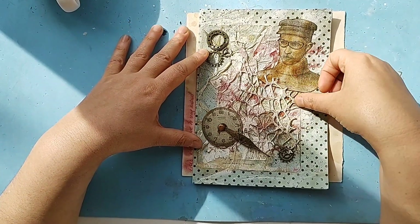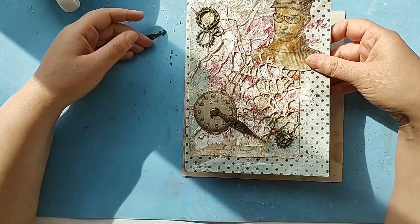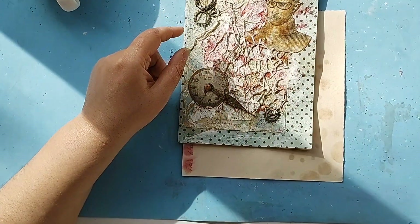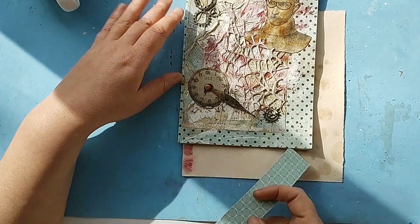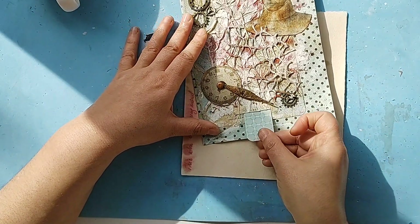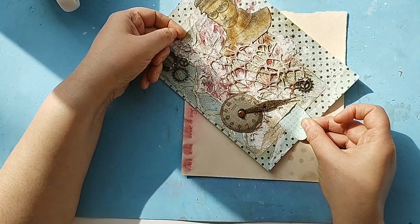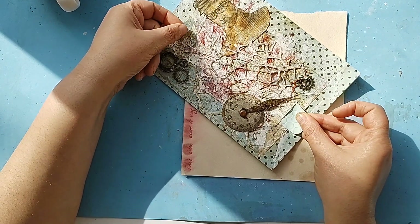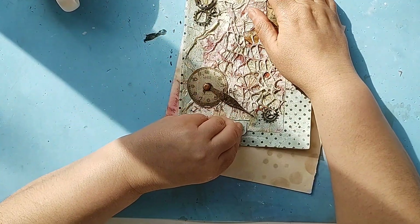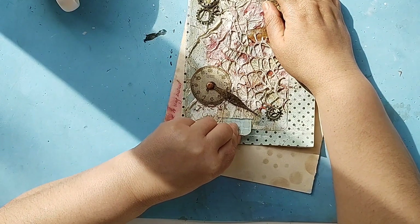So I created something else and I still have the pockets in here, so I can still play with the pockets and put long tags and so on and so forth. They can come out and I can still play with it, though I don't know yet exactly how I'm going to use it.